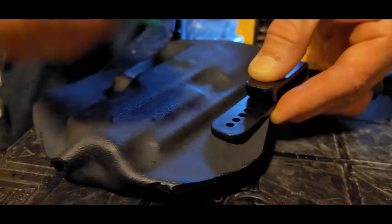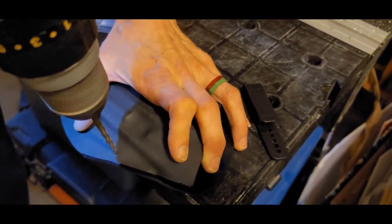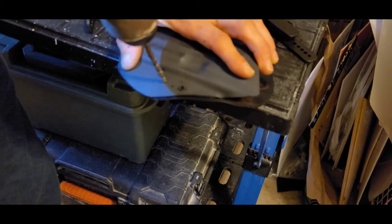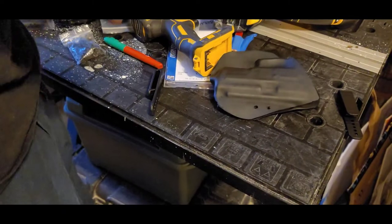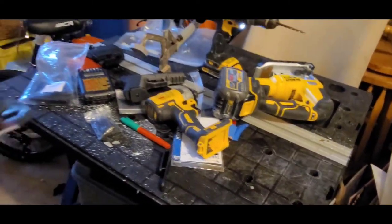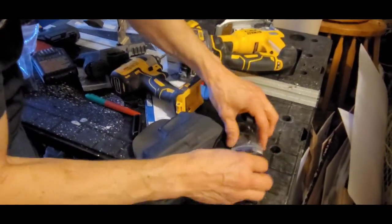Mark whichever holes you want — there are fiber tubes, just get two of them, and that's the bottom. I had to bring mine around like that because I have this bit and then the next one up is way too big of a hole — this bit is barely too small. Now we've got our studs.